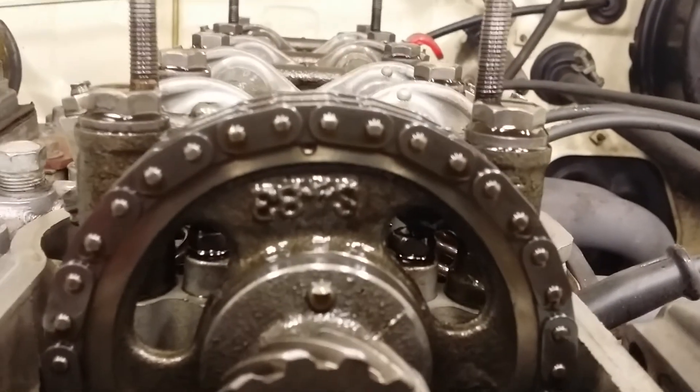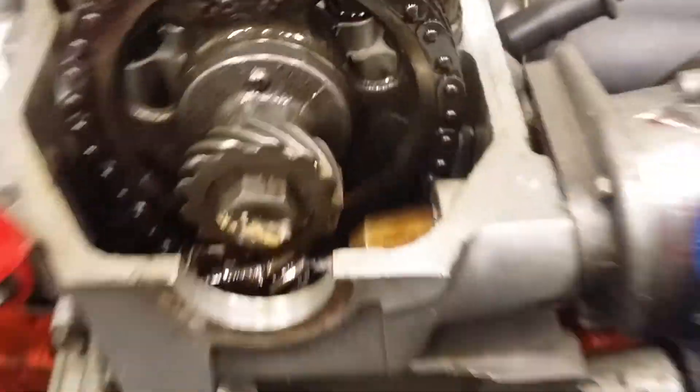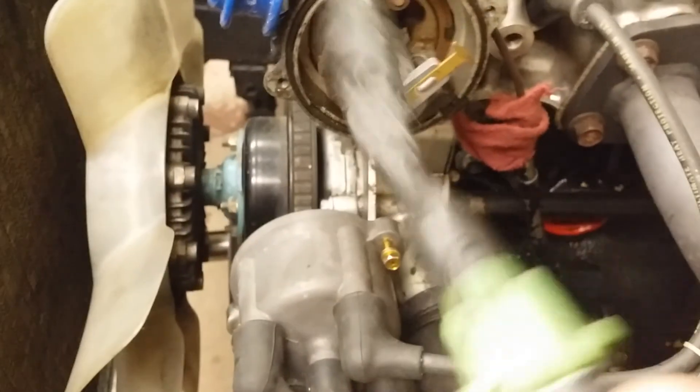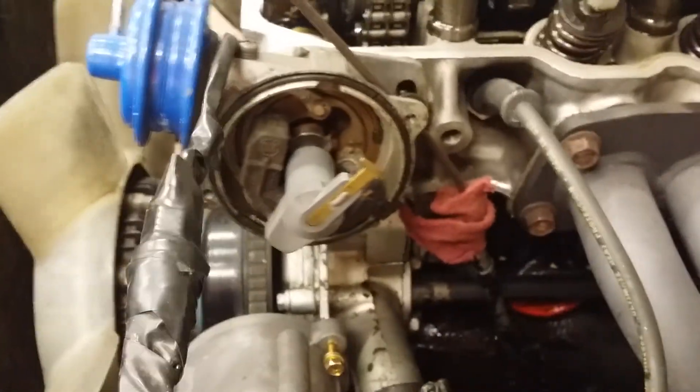But here's where it gets really crazy. So then you come around here, and it's topped dead center on number one. Don't mind this wiring — that's some crazy stuff I got going on there. That is your rotor button; this is your distributor. This is your rotor button.